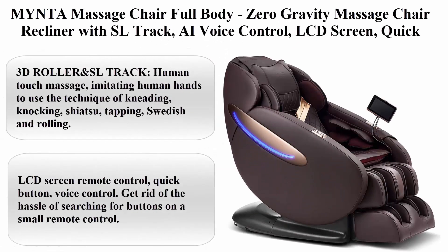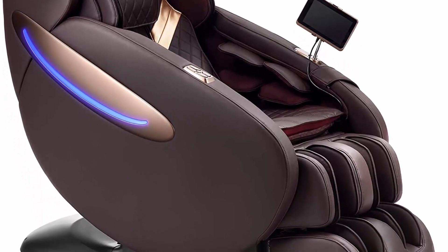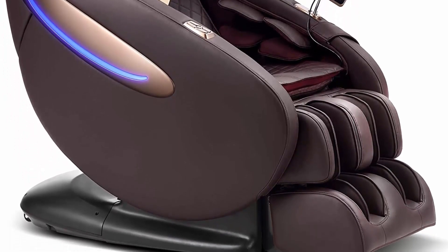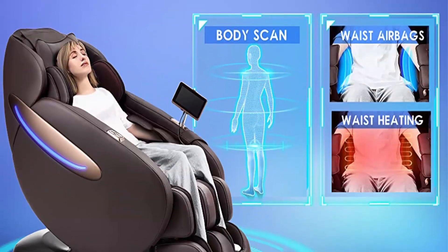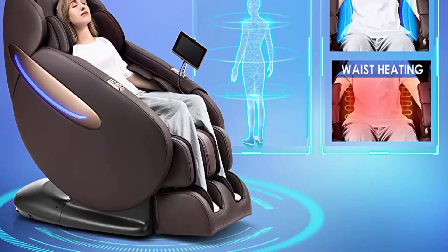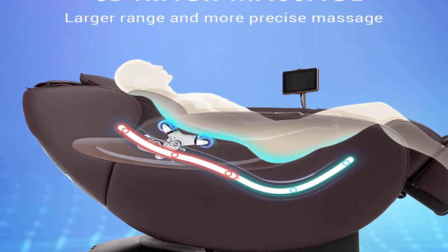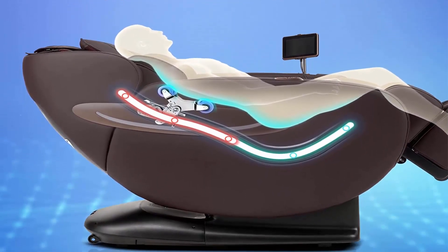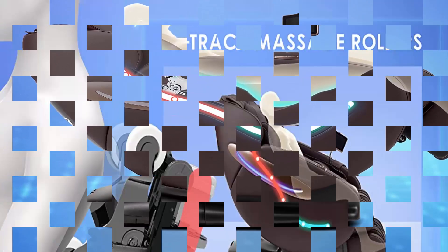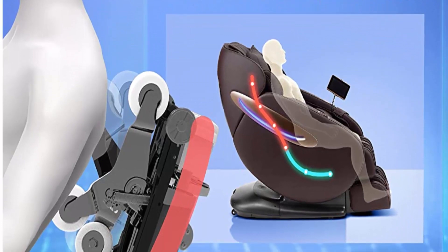Model MC3100: Mynta full body zero gravity massage chair recliner with SL track, AI voice control, LCD screen, quick access buttons, USB charger, auto body scan, Bluetooth, in brown. Features 3D roller and SL track, imitating human hands using kneading, knocking, shiatsu, tapping, Swedish, and rolling — five intensity levels adjustable.